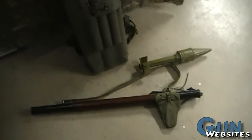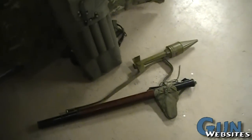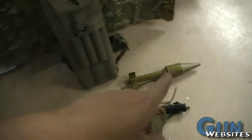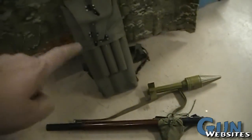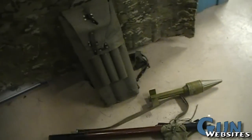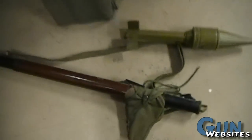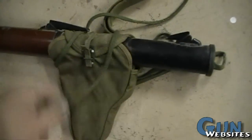Next up is another RPG. This one is Chinese, probably. It's got an inert grenade there, and then the backpack — I think that's a Russian backpack though. And we're looking at it in sort of its storage or travel mode.